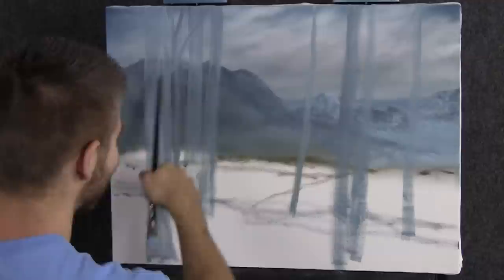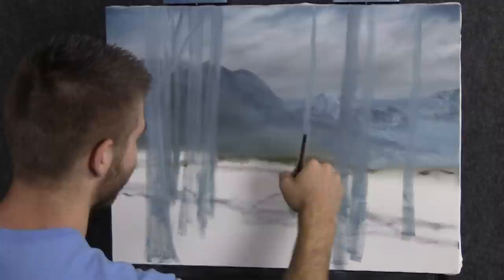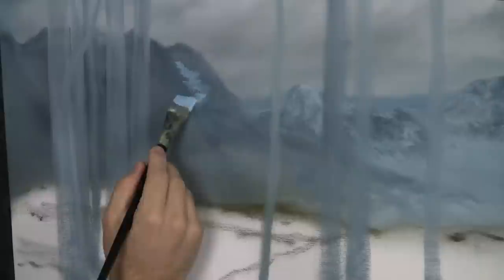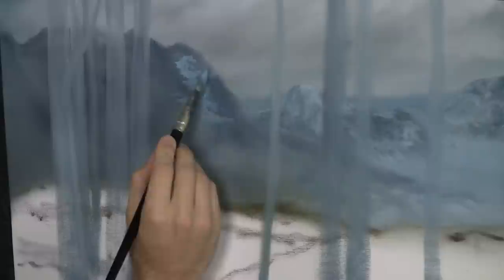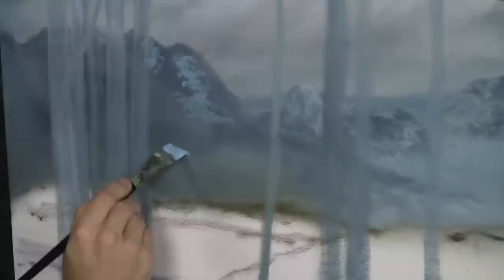I threw some trees in here because it would be very silly to paint the entire mountain only to cover up half of it with trees. I knew I wanted these big old birch trees. This way, with these very faint sketches, I won't be tempted to skip the birch trees. I want to show you a very close birch forest with this mountain in the background. So it was best to throw in a sketch and figure out exactly where we're going — that way we won't waste time painting a mountain we'll need to cover up.